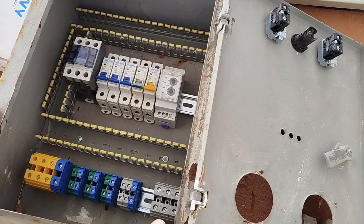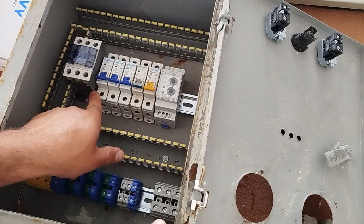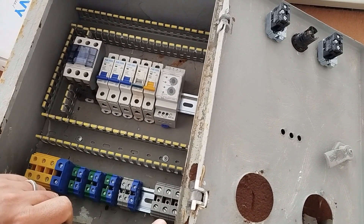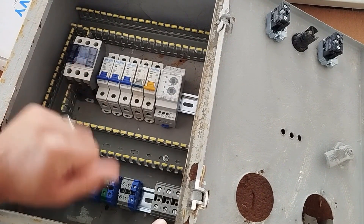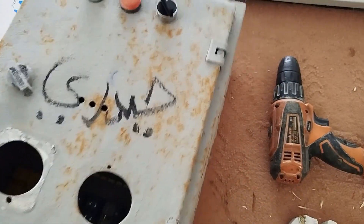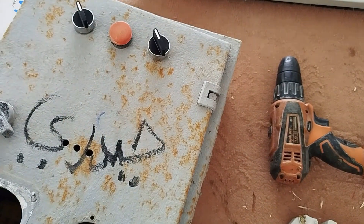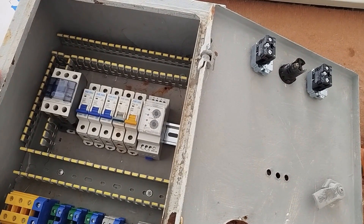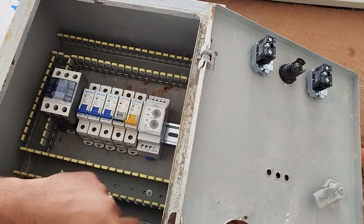This electrical panel includes several single-phase outputs, for each of which we used a single-phase miniature circuit breaker. Additionally, to switch the main power on and off, we use a 32-amp three-phase contactor, which can be controlled using a switch installed on the door of the electrical panel. Also, to protect the single-phase outputs against voltage increase or decrease, we use a three-phase monitoring relay, also known as a phase control relay.